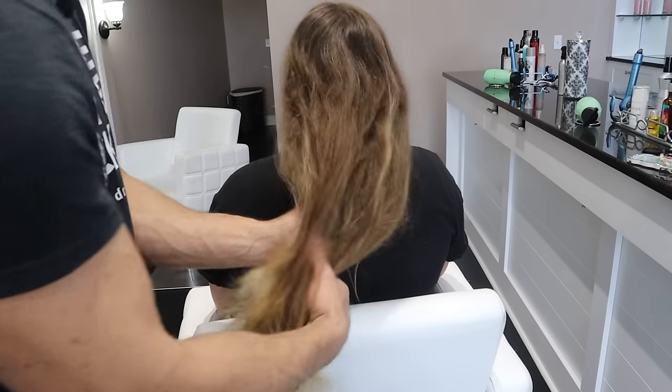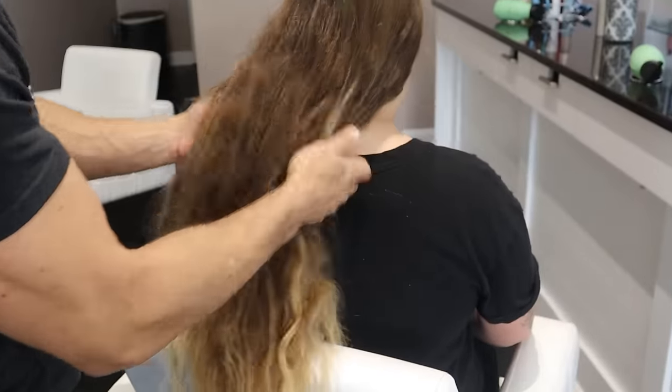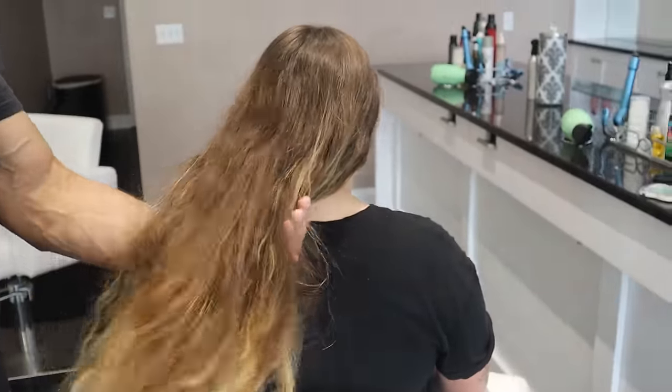Right before we started recording, we blow-dried Francesca's hair to get it nice and smooth. Here's a look at her hair before — if we tried to flat iron that, we would have had to use a ton of heat and it wouldn't have stayed straight for very long. The messier your hair starts out, the more you're going to have to fight it with a flat iron.